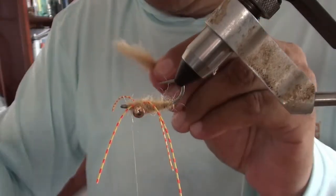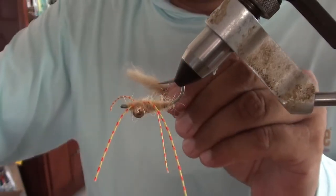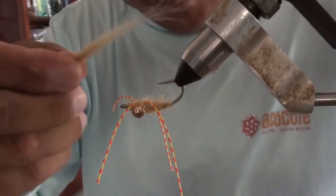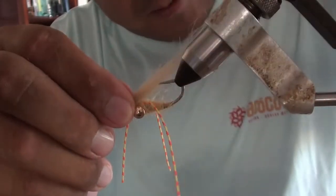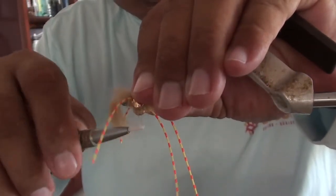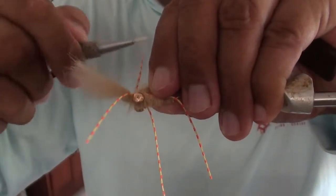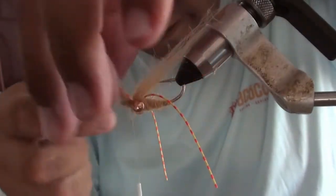You can clean out the under fur on this if you want, or keep it as a dubbing — this is the dubbing we use for the Veruca's mantis shrimp. Anyway, we'll call this good — so this will be the wing. You want it to go just past the hook by about an inch or so. Tie that in and trim off the excess.